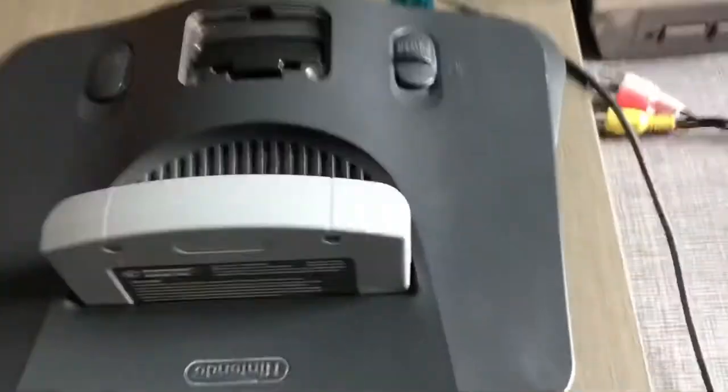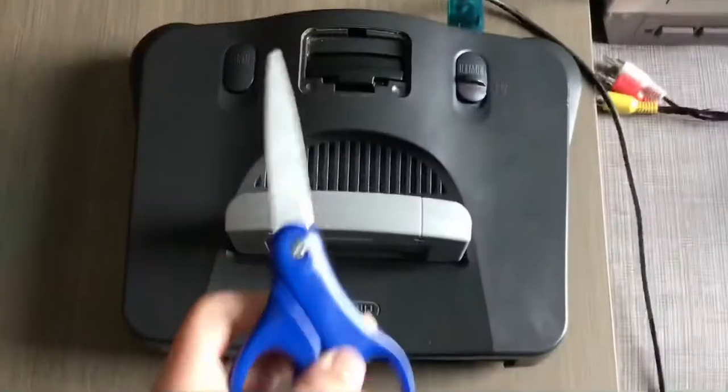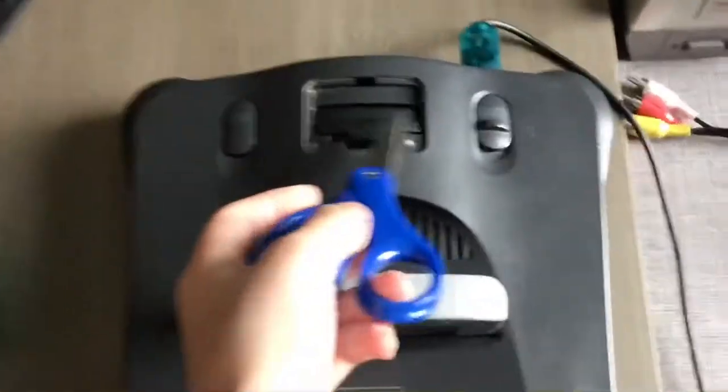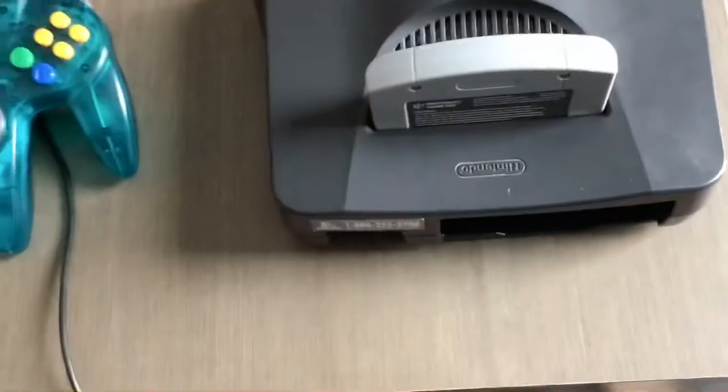I'm going to be showing you how to take your jumper pack out, so if you want to replace it with a different one. I'll use 164, so I need some scissors like this. You flip the console like this.